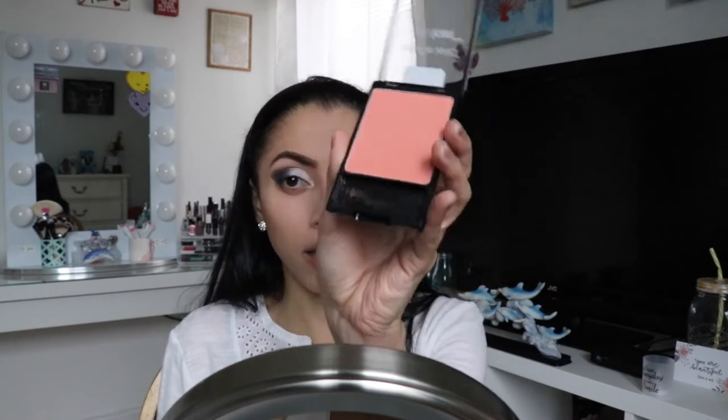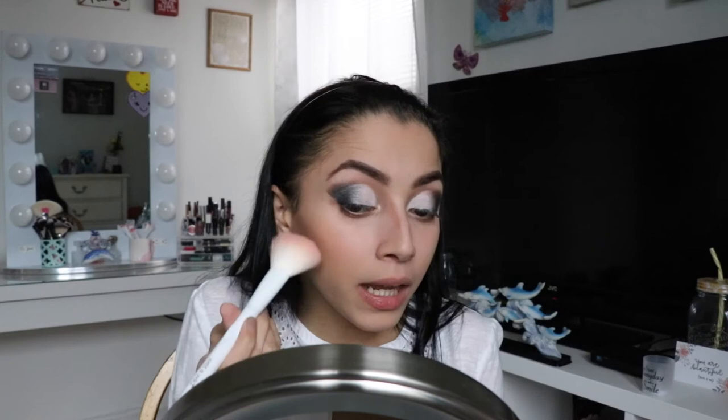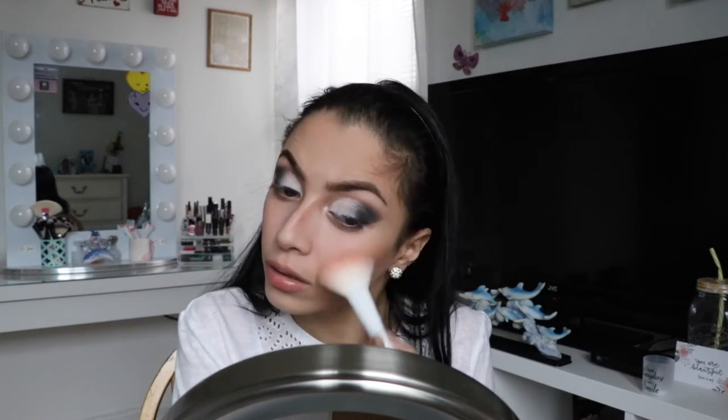I'm going to use this for my brow area. Now I'm going to go in with Wet and Wild Color Icon blush in Pearlescent Pink, 325B. It comes with a little brush but I'm not going to use that. I'm going to take my blush brush — it has little sparkles in it — and apply this on the apples of my cheeks and blend it in with the bronzer. You can see the little shimmer but it's not bad, it actually looks beautiful.